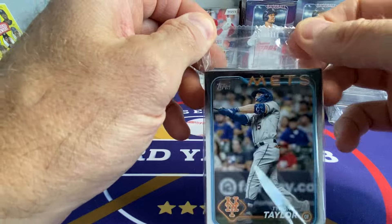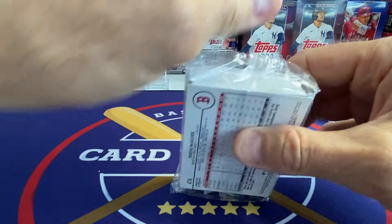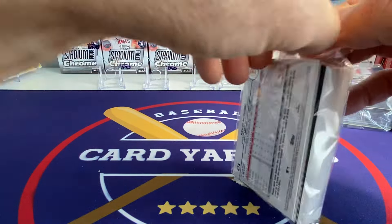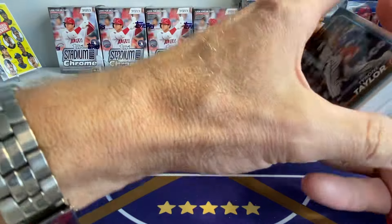And with the prices on Chrome, I'm wondering how retail Chrome is actually going to sell. You're probably not going to see any of it on my channel. I just don't see that with the expanded checklist and the increased prices on the boxes that that's going to be great.